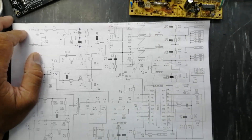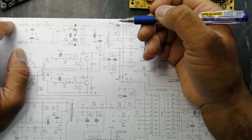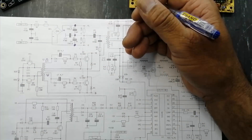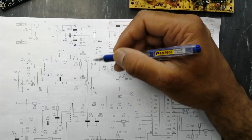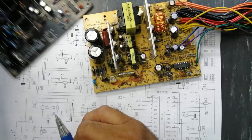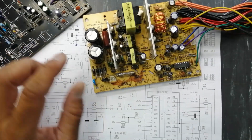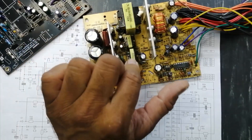As-salamu alaykum wa rahmatullahi wa barakatuhu. Welcome to Haseeve Electronics. Friends, in my last video, as I discussed how to repair and troubleshoot ATX power supply, I received messages from my viewers that they cannot understand the function of these transformers.